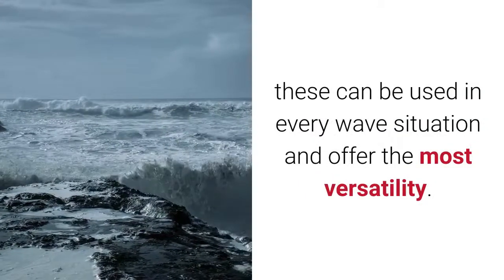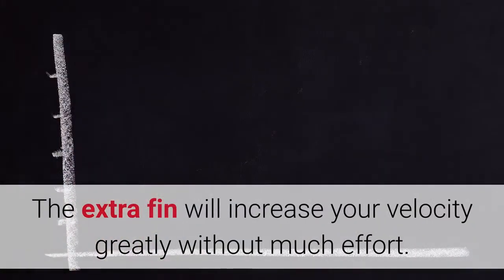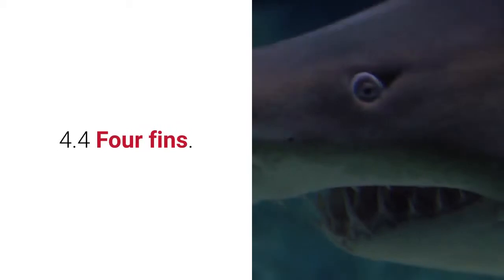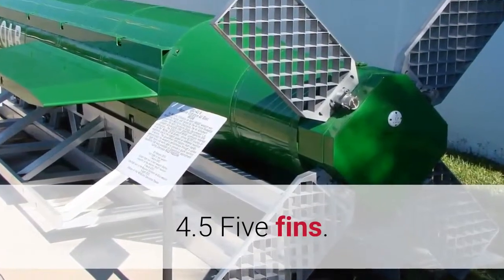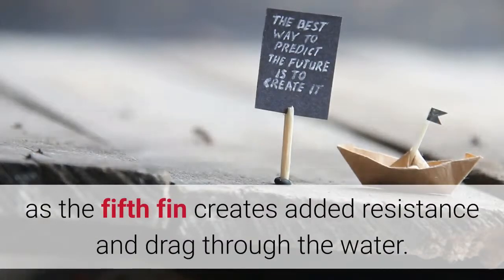3 Fins: These can be used in every wave situation and offer the most versatility. The extra fin will increase your velocity greatly without much effort. 4 Fins: This allows for the most speed possible and can handle the biggest waves. 5 Fins: This allows for the most stability, but you will see a drop in speed as the fifth fin creates added resistance and drag through the water.